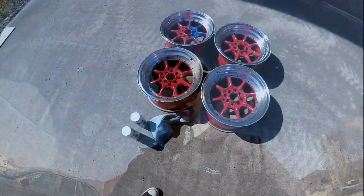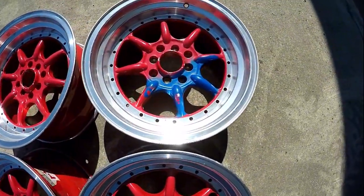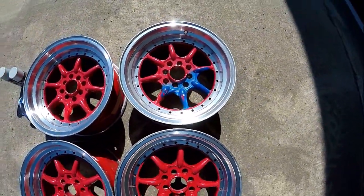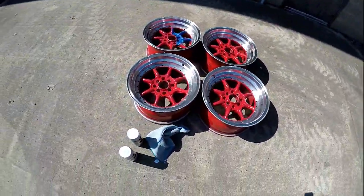I'm finally getting around to painting these wheels. They're not really ugly but they're red and they don't really match the car. I decided on a color and I'm going to get to painting them today. As you can see they're red — not too bad looking — but it seems like a toddler decided they wanted the wheels blue and painted on them, at least that's what I was told by the previous owner.